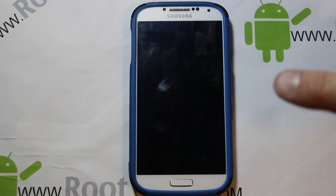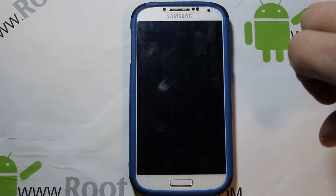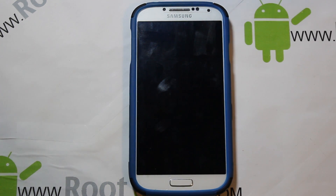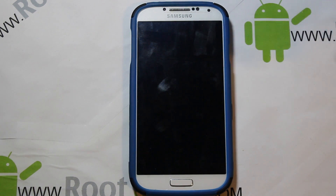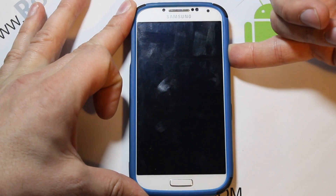Alright guys, today I've got a new ROM I want to show you for the Verizon Galaxy S4. The reason I started this video with the device off is because I really want to show you the boot animation — it's different, I haven't seen this one before and I like it. We're also going to show you how to install this ROM.